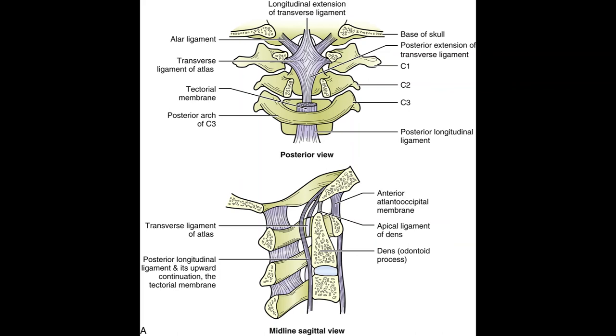Joints of the spine: the atlanto-occipital joint articulates the atlas (C1) with the occipital bone at the occipital condyles. It is a synovial condyloid or ellipsoid joint allowing flexion, extension, right lateral flexion, and left lateral flexion. The atlanto-axial joint articulates the atlas and axis (C1 and C2) and is a synovial joint allowing right and left rotation.